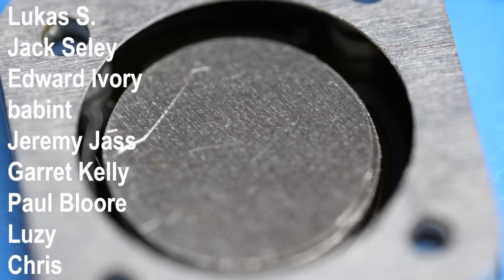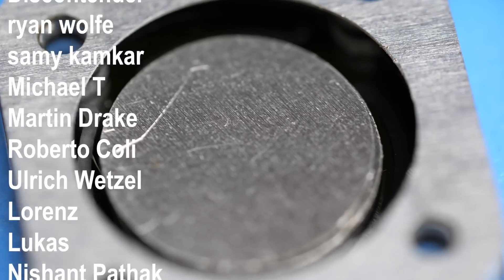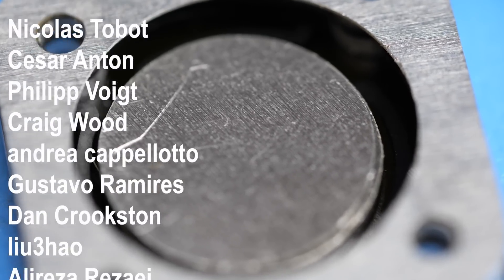If you want to learn more about flexible PCBs, check out these other two videos, and special thanks to all my Patreons for supporting this project.